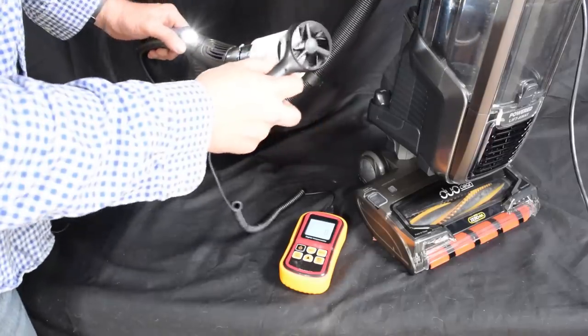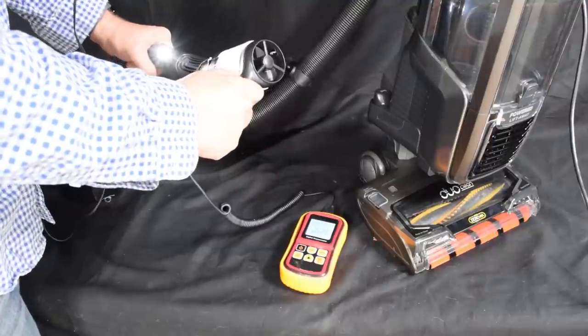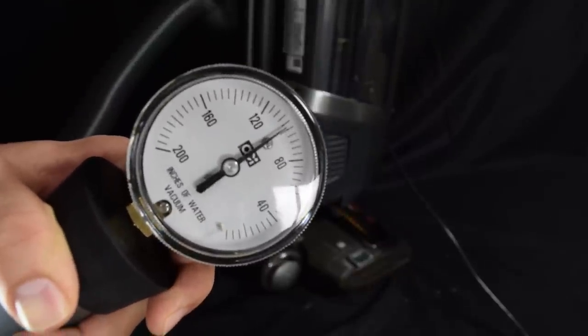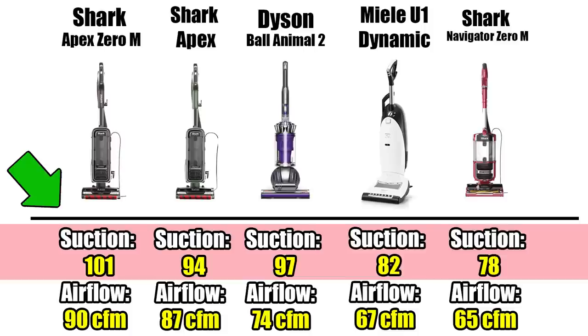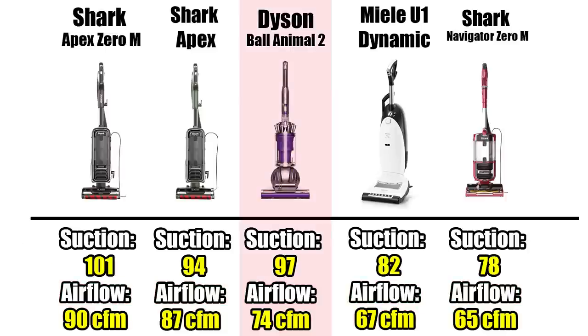Links in the description for prices and reviews, and let's get started. The Shark Apex with Zero-M is the most powerful vacuum cleaner in Shark's lineup, and is probably the most powerful bagless vacuum on the market. We measured its suction at an astonishing 101 inches of water lift, which is higher than I personally have ever seen, and its airflow at 90 CFM at the hose, which is higher than other premium vacuums like the Dyson Ball Animal 2 or the Miele U1. It's even higher than the previous Apex for some reason, despite it having the same 1,350-watt motor.